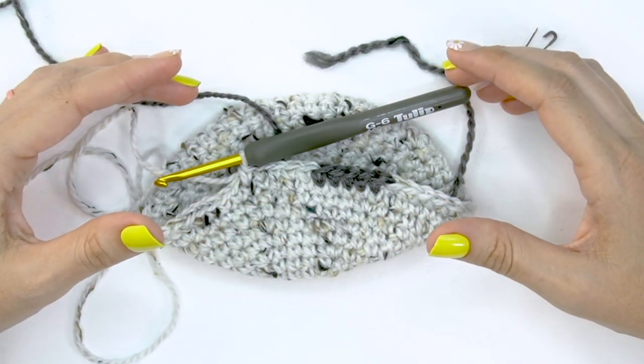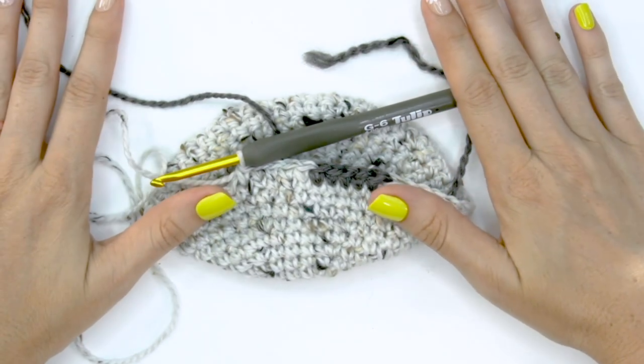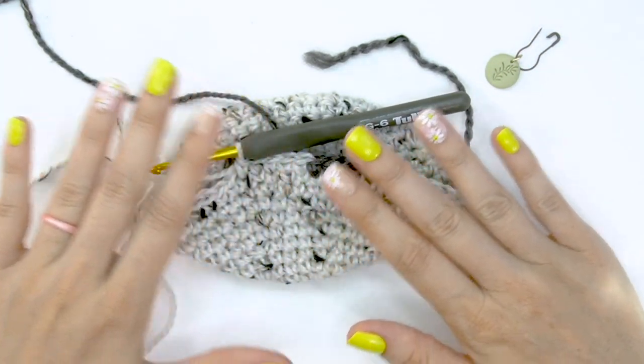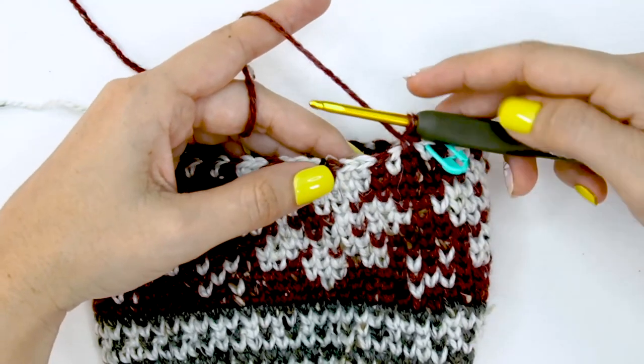Make sure that float isn't too tight so it doesn't mess with the fabric on the front of our stocking. Continue working up, either following the written instructions or the colorwork chart through the foot, and then we'll talk about what to do for the heel. Enjoy the process — colorwork takes a bit longer but it's really fun to watch the color patterns work up.